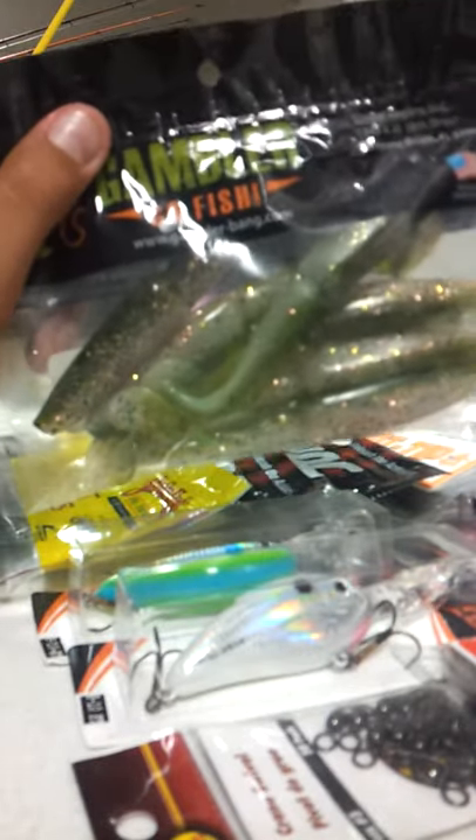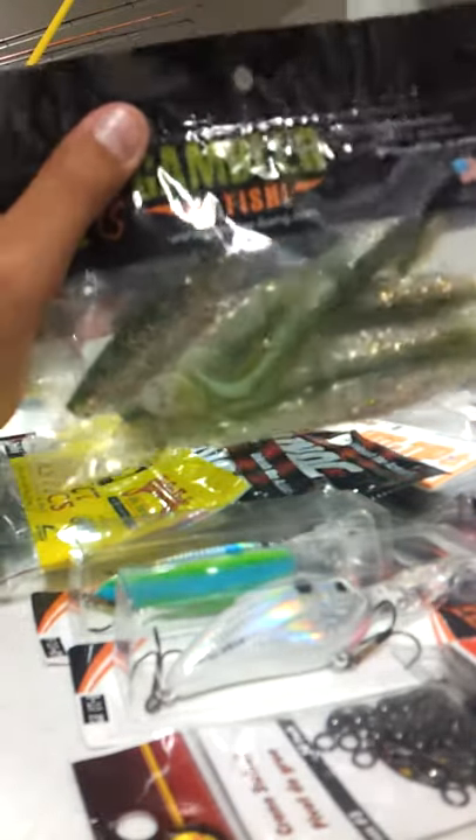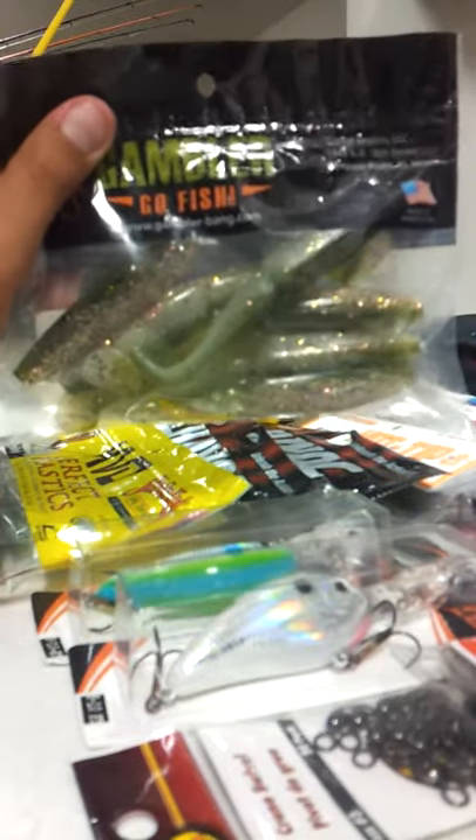Next we got some Gambler 5-inch swim baits — these are the jointed ones, and they've got a nice garlic scent to them which really brings the fish in.